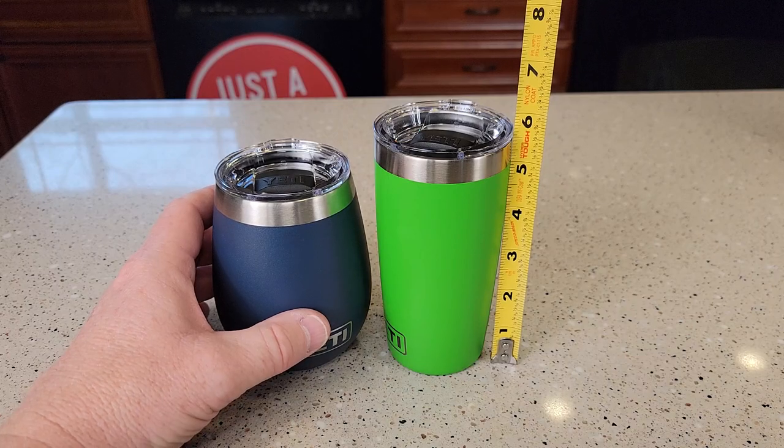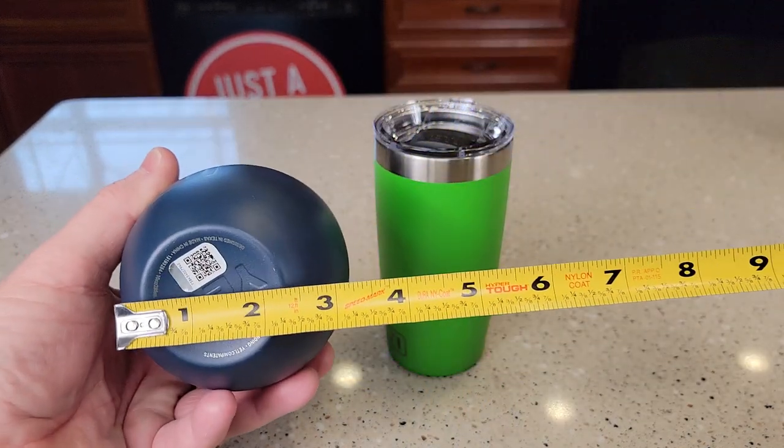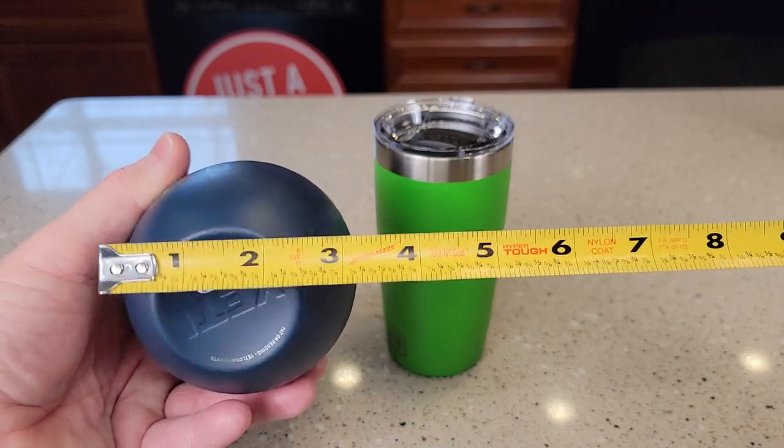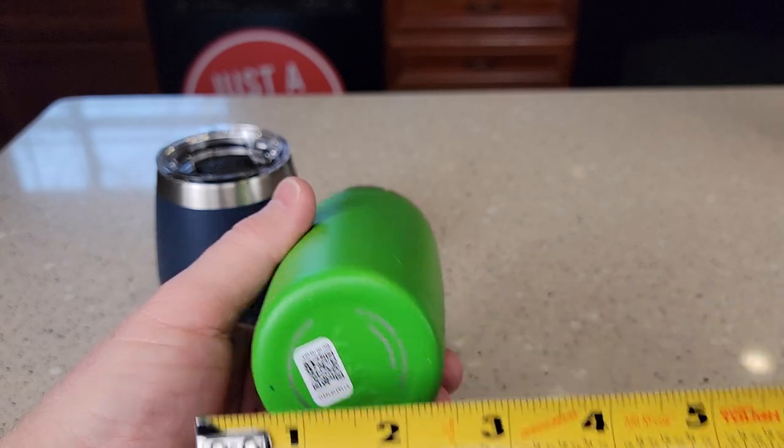This one is about 5½ inches tall. This one is about 4½ inches tall. Down at the bottom there is a taper about 2 inches, and this one is about 2¼ inches tall.